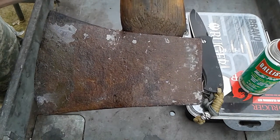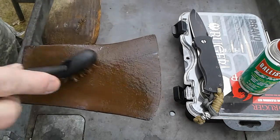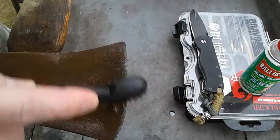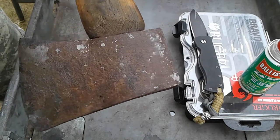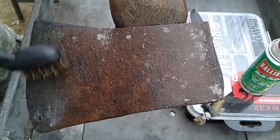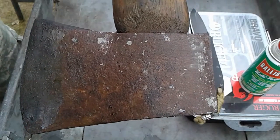Just hit this side with the wire brush — it doesn't take much at all and it's all the way down to the metal. As you can see, there's the heat treat. It's going to look a little different up here because this is treated with heat to harden it up for the edge.